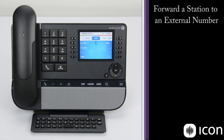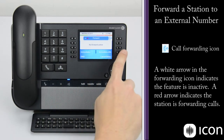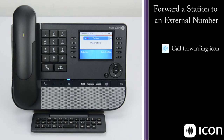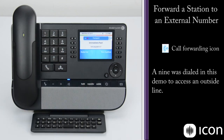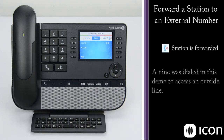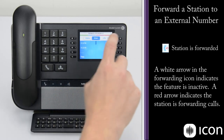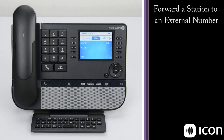To forward incoming callers to another number, we use the forwarding key at the top right. If we press that, we can see that no forward has been activated. We have options: immediate forward, DND, immediate to voicemail, and cancel the forwarding. If we want to forward immediately, press immediate forward, enter the number we'd like to forward to, press OK, and that forward has been accepted. Now when I dial the station, the call is forwarded off to the secondary phone. To cancel the forwarding, go back into the forwarding key and select Cancel Forward. Now when I dial the phone, it'll ring.